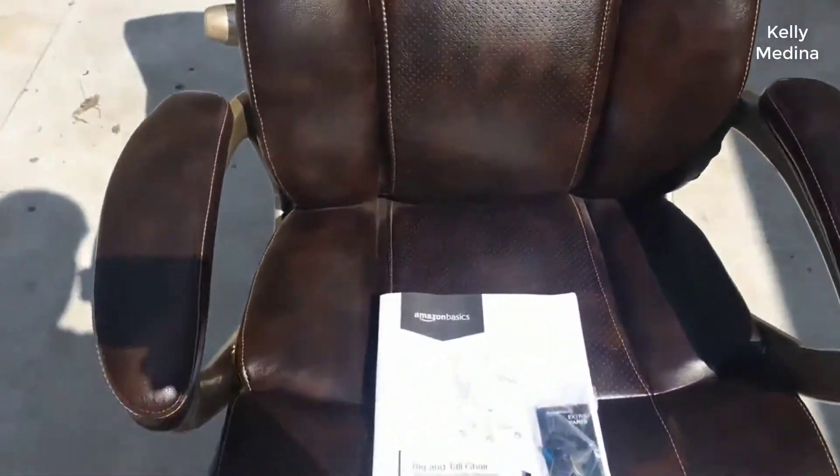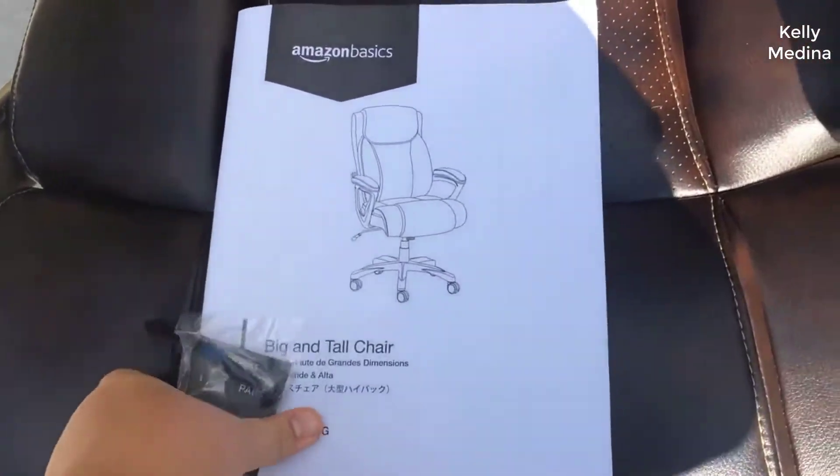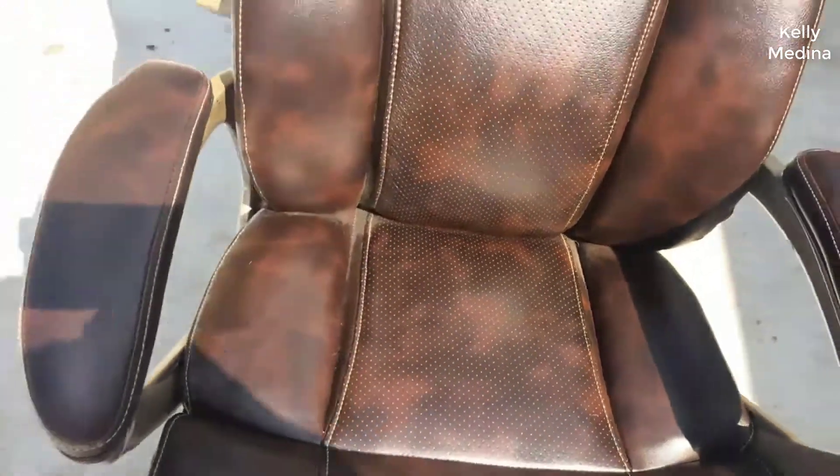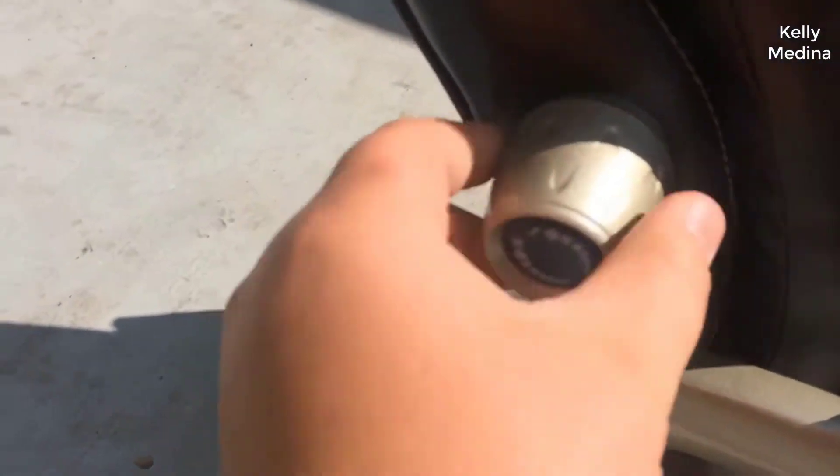If you have a crappy desk chair right now, you need to get a good chair. This chair is not a thousand dollar chair, but I'll tell you right off the bat it's an amazingly comfortable chair for the money, and that brings me to my first point: it's extremely comfortable.